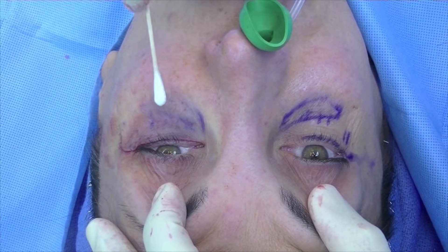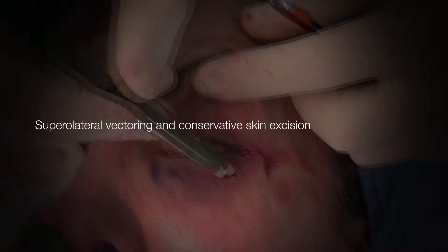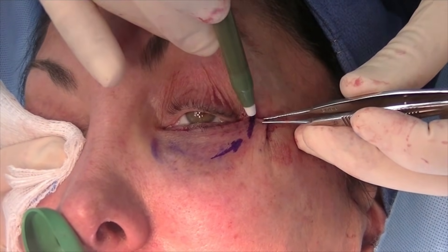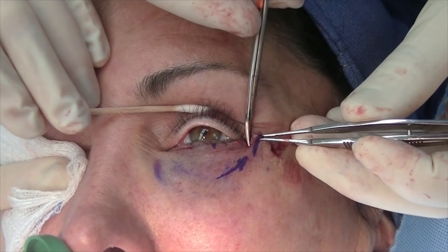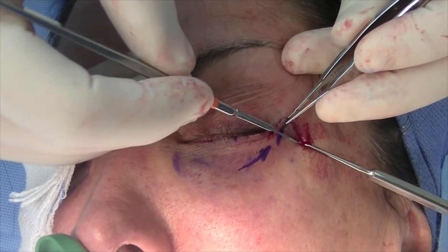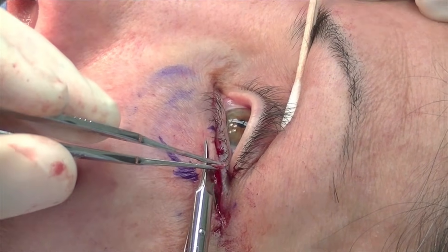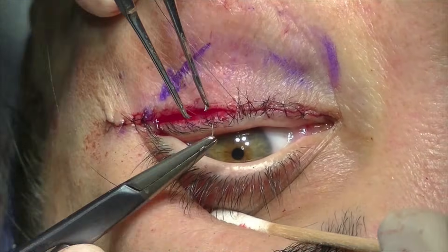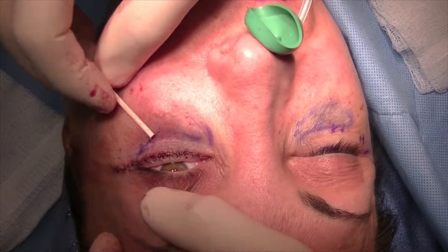We now see good filling of the orbital hollows as well as re-draping of the orbicularis muscle. A vector and conservative skin excision is now performed — the flap is re-draped in a more superior-lateral fashion, with more skin excised in the most lateral aspects, approximately 6 or 7 mm there, and only 1 or 2 mm medially. A single hook is placed and the lateral skin is sharply excised; continuing medially there is approximately 3 mm, then at the pupillary margin essentially no skin is removed. After closure, we see good re-draping of the orbicularis, removal of excess skin, and filling of the infraorbital hollows.